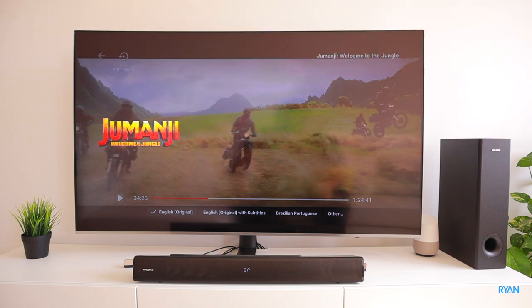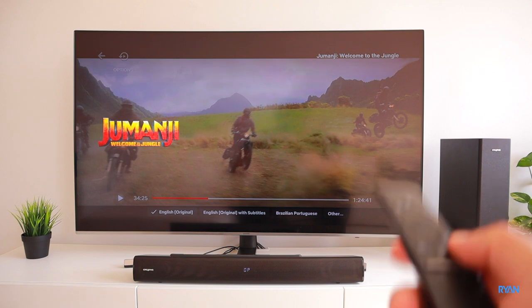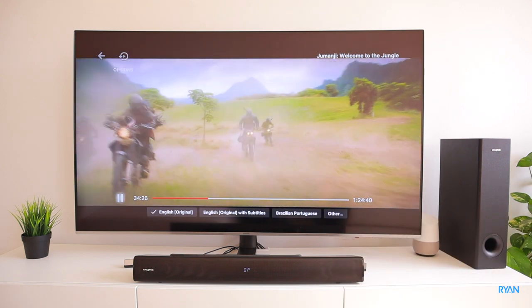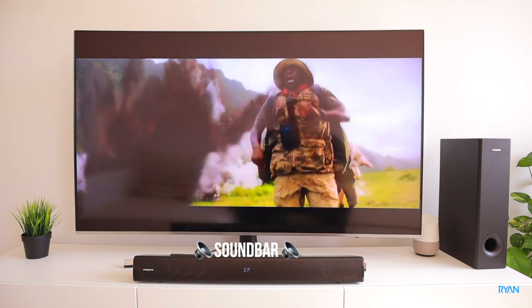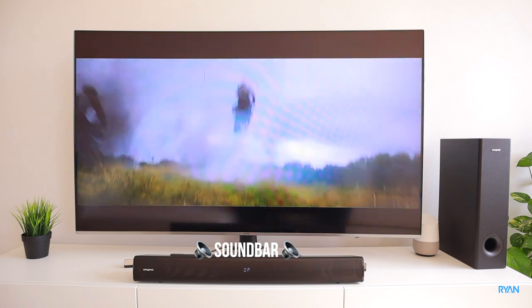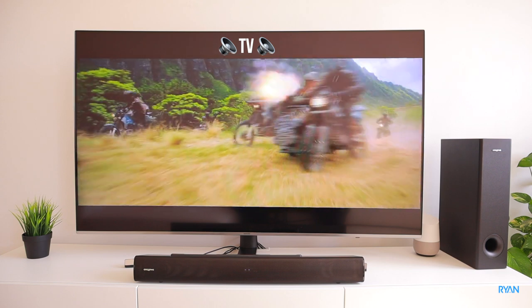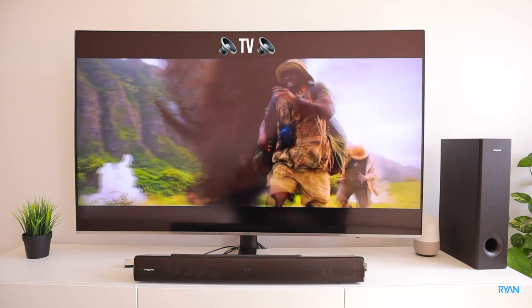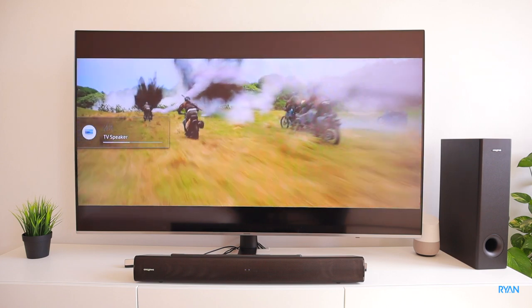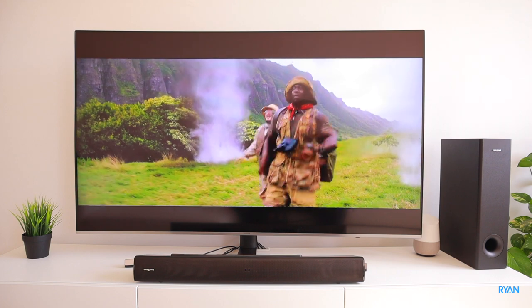Let's do a quick comparison between the sound produced from the TV versus the sound from the soundbar. The difference is huge.